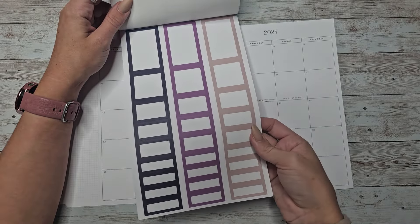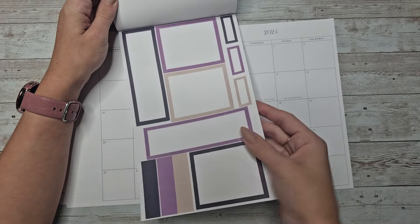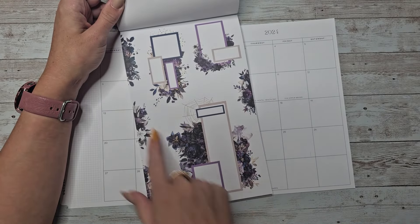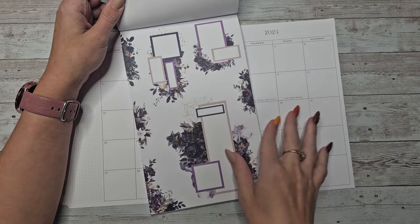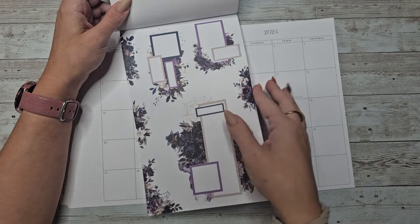And then we get to the coordinating boxes for this set. So we have one page of these and then one page of these. And then we have the clusters for the set. And then I filled in the space with some extra florals — so you get two of those.